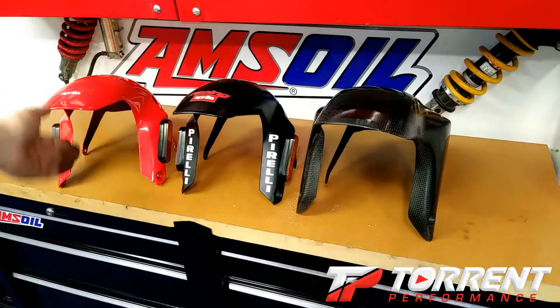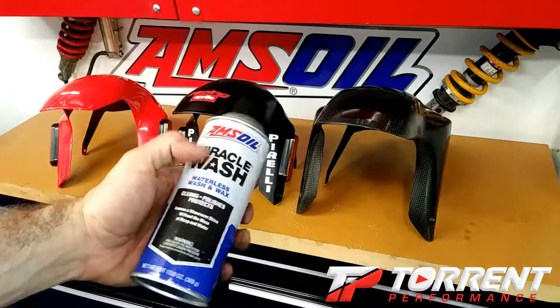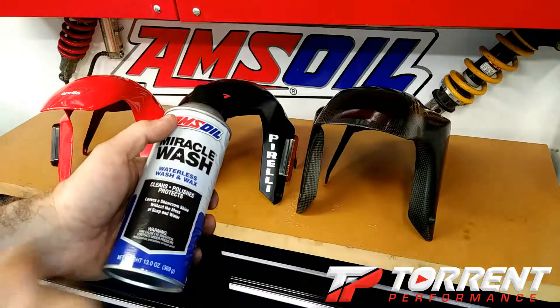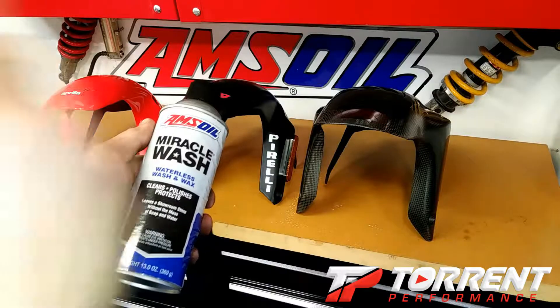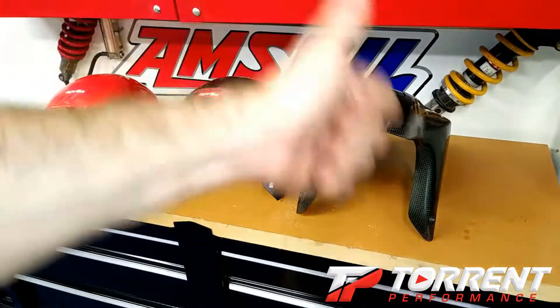There you go. Amsoil Miracle Wash — if you own a motorcycle or even a hot rod car, this stuff is the best you can buy. If you don't have time to wax, it's quick, it's easy, and if you buy it from Amsoil, use my dealer number — you really help me out. It works on carbon fiber, matte finish, and clear coat finish. Great stuff.